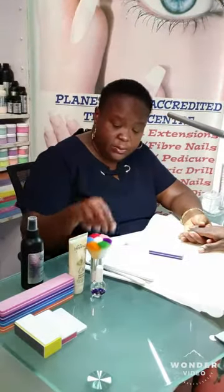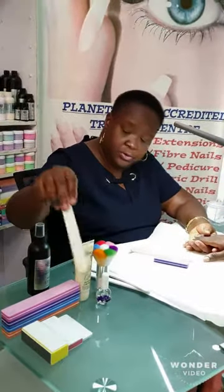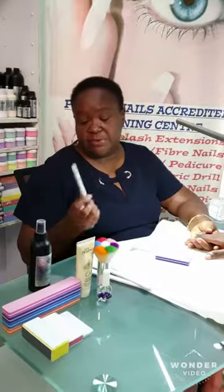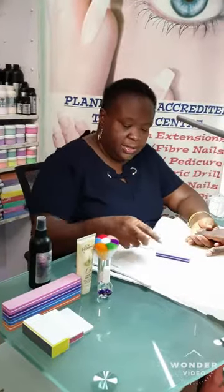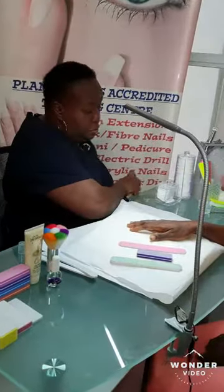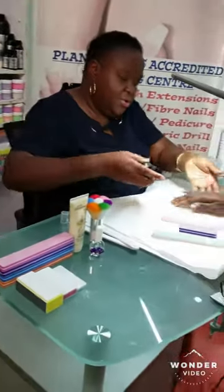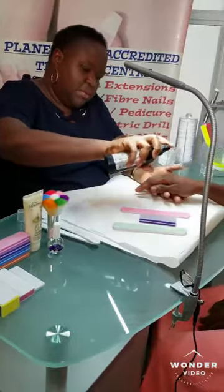You just need a file, a buffer or a sanding sponge, and a shiner. These are also different types of shiners, but they all do the same job. I'm going to start with a sanitizer. Every time you work on human nails, just always try and sanitize.